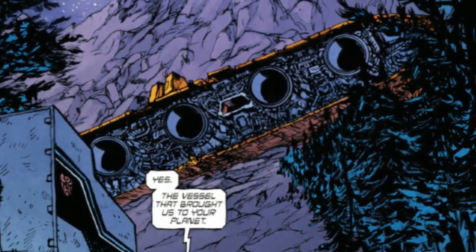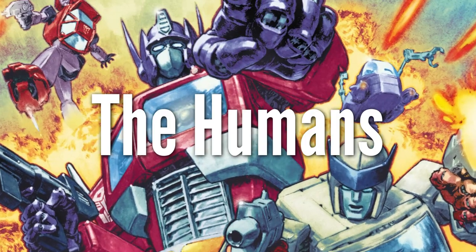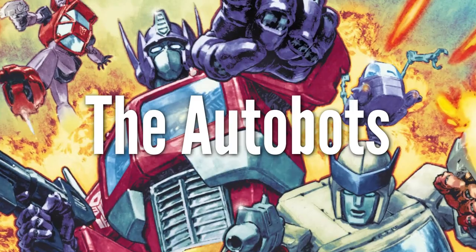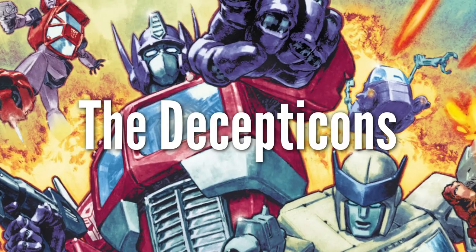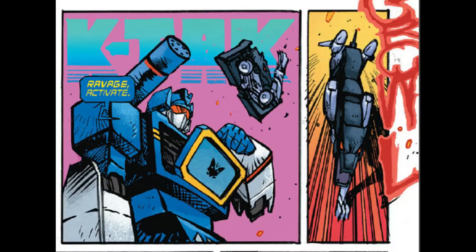It's time for all of them to awake. The early book revolves around first the humans, which includes Spike, Carly, Sparkplug, and the townsfolk. For the Autobots, it centers mainly around Prime, Ratchet, Cliffjumper, and there's a late addition I'll leave out for spoiler's sake.